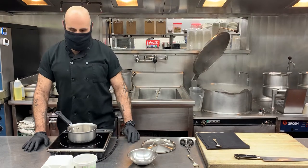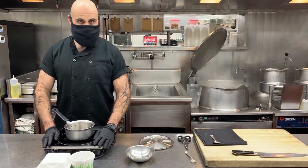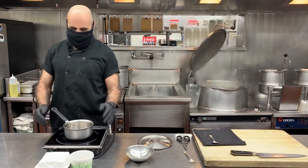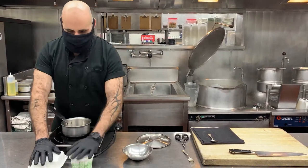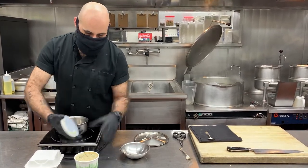Howdy folks, Chef Dewey here. I'm gonna show you how to cook chicken and dumplings from the UC Marketplace meal kit. You get one pint of the chicken and dumpling gravy mixture.